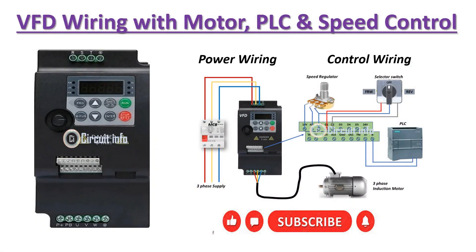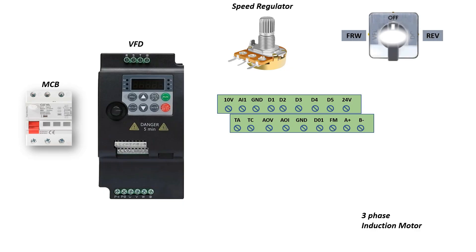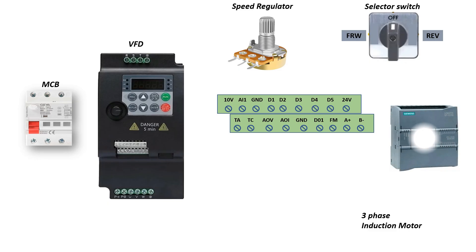We begin with a three-phase power supply. It passes through an MCB for protection. The three phases R, Y, and B are connected to the VFD input terminals L1, L2, L3. The earth wire is connected to the VFD ground terminal for safety. This supplies power to the VFD to operate.